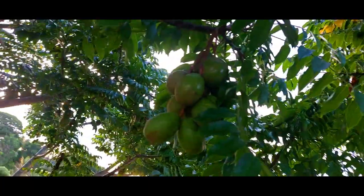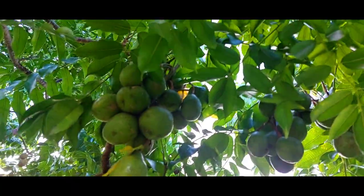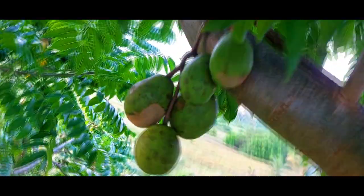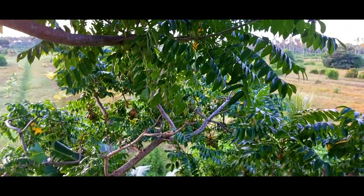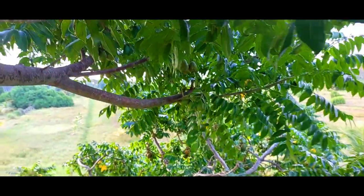The flesh is crunchy and a bit sour. It can be made into preserves, chow, chaar, and jam. It is a good source and high in antioxidants. The fruit when ripe is very tasty and it is made into wine. Here in Trinidad, we use it to make our favorite chow.